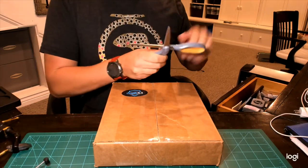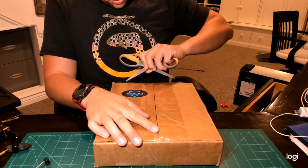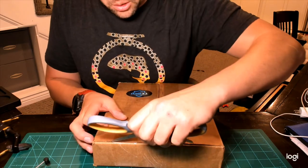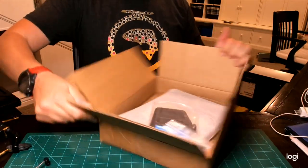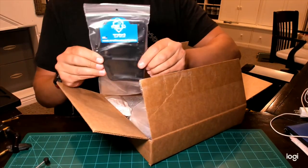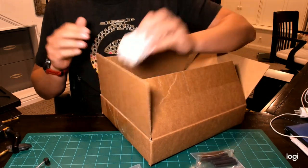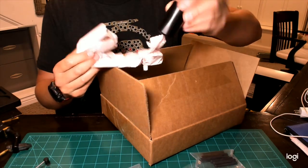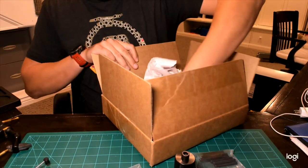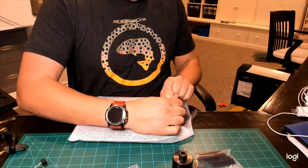Let's grab some scissors — be careful not to damage the package. I like all the extra tape. Okay, that's the toolbar I believe, got some pins or rods, that looks like it's the base, and the device holder. The package is really nice.